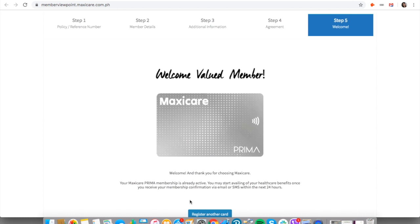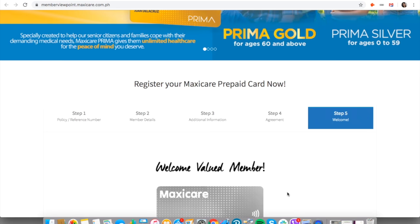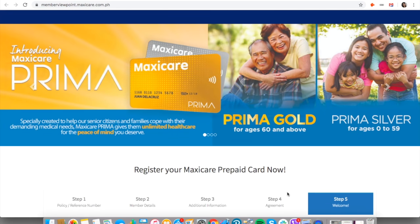It says your Maxi Care Prima membership is already active. You may start availing of your healthcare benefits once you receive your membership confirmation via email or SMS within the next 24 hours. That's it — it's so easy!